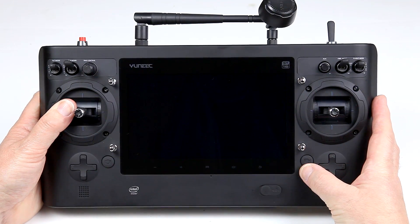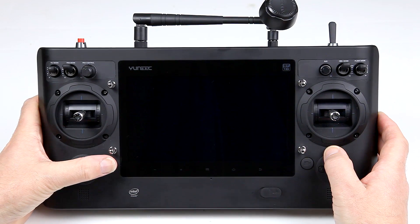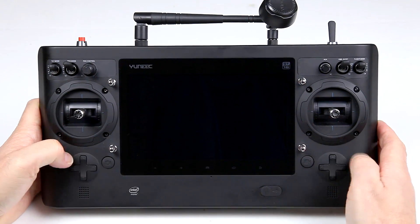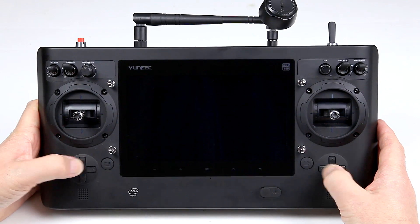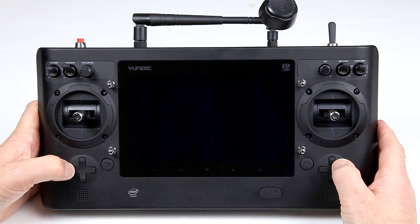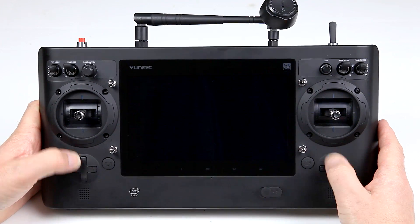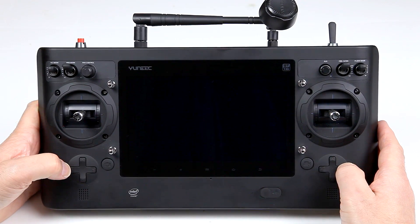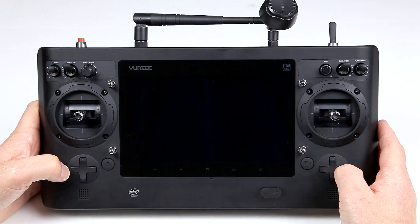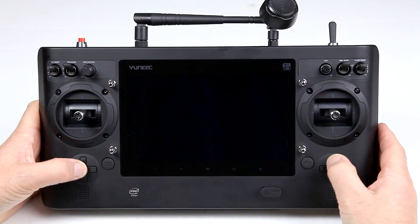To activate video you simply press the video button here, and to take stills you press the stills button here. The buttons along the bottom that you'd think would adjust trim or work in tablet mode don't actually do anything at the moment — whether or not a future development will bring something in, with the original firmware these don't do anything at all.